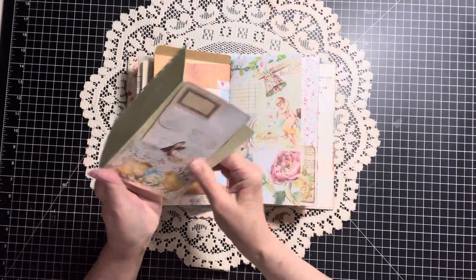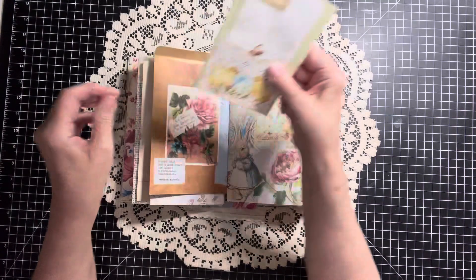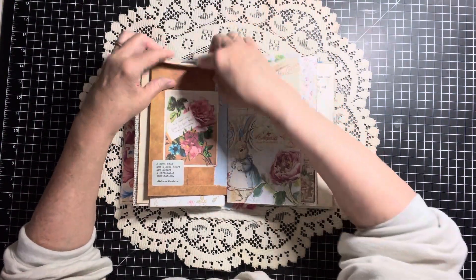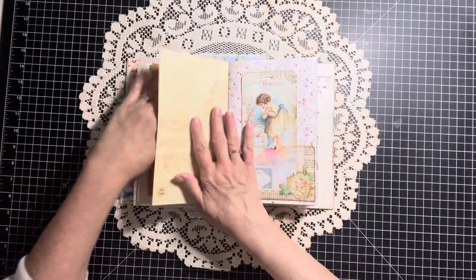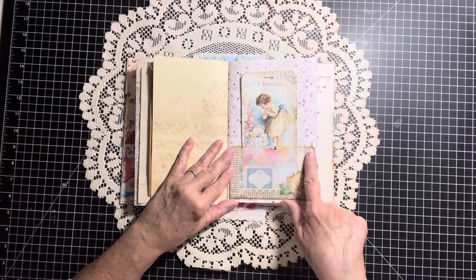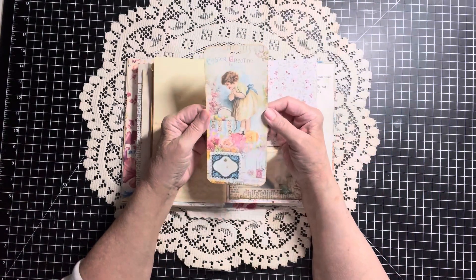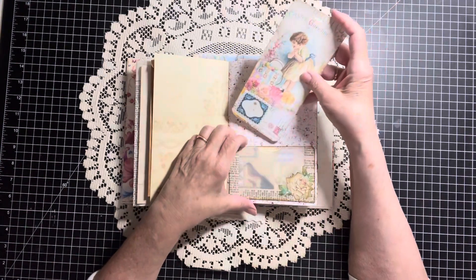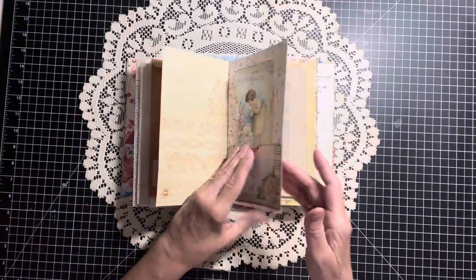There we go. And that was right in here — it fit perfectly in this tall envelope. More of the beautiful digi kit. And this is a vellum pocket front, which I think we did together. This is another tag that I made from the digital kit. That fits right in there. And that paper is so beautiful. I love that kit.